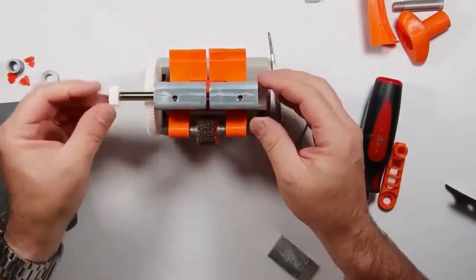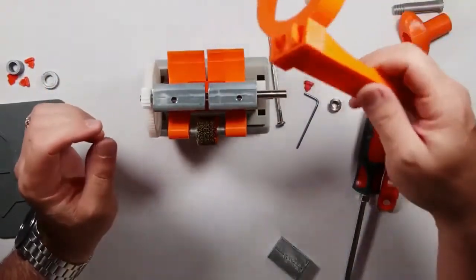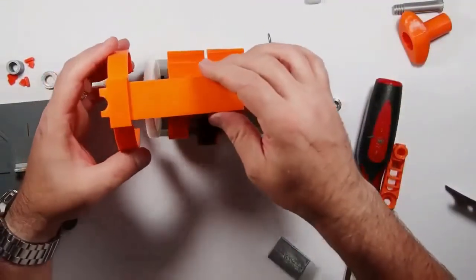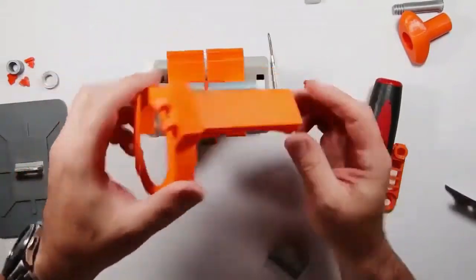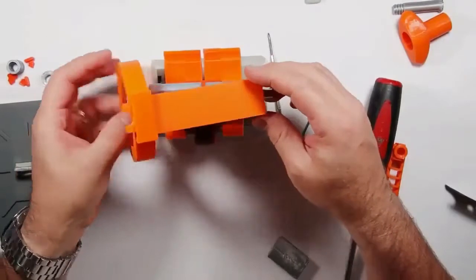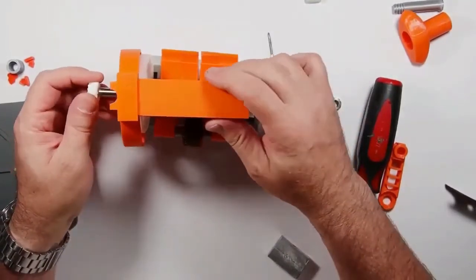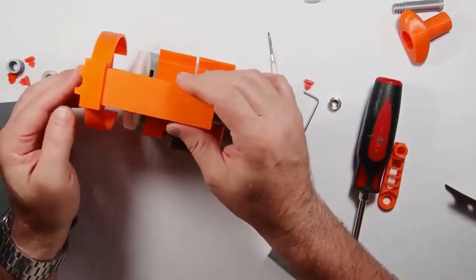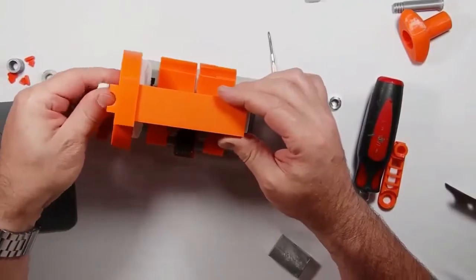Inside of here there's going to be a pin, and you're going to take the pin out. Then what you're going to do to make it fit the machine is drill a hole — it's two millimeters with a drill bit — and this will give you a chance to put your allen wrench in to use it later.